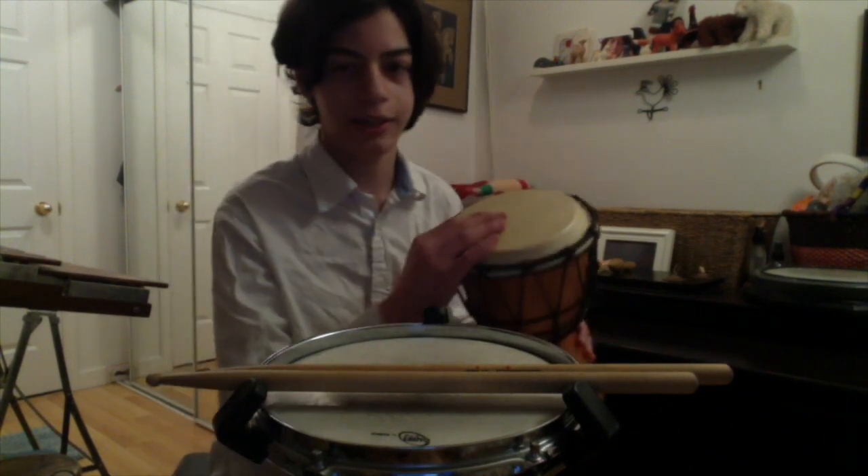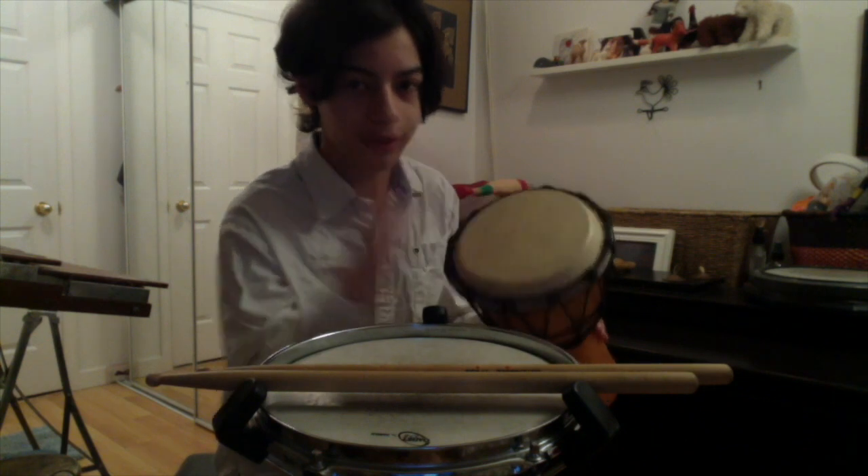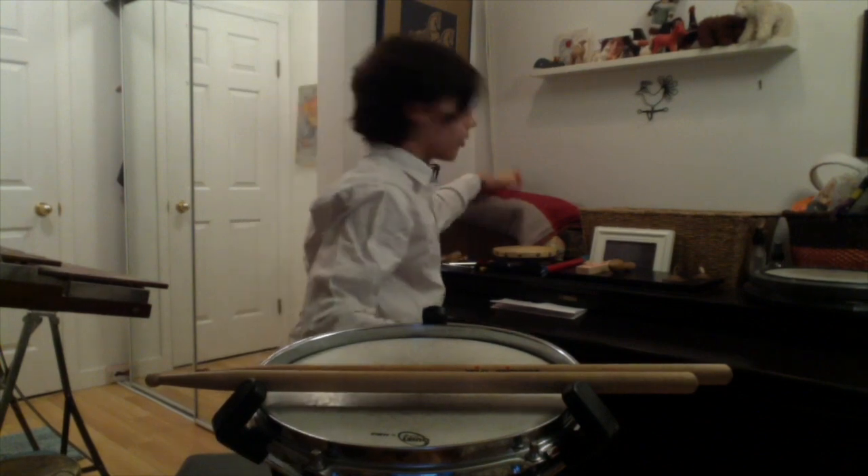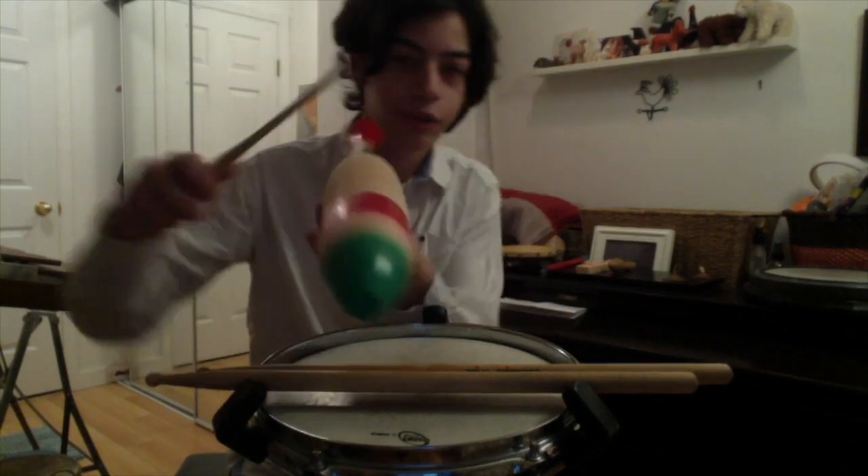So, what is percussion? Percussion is defined as anything you can hit, or shake, or scrape.